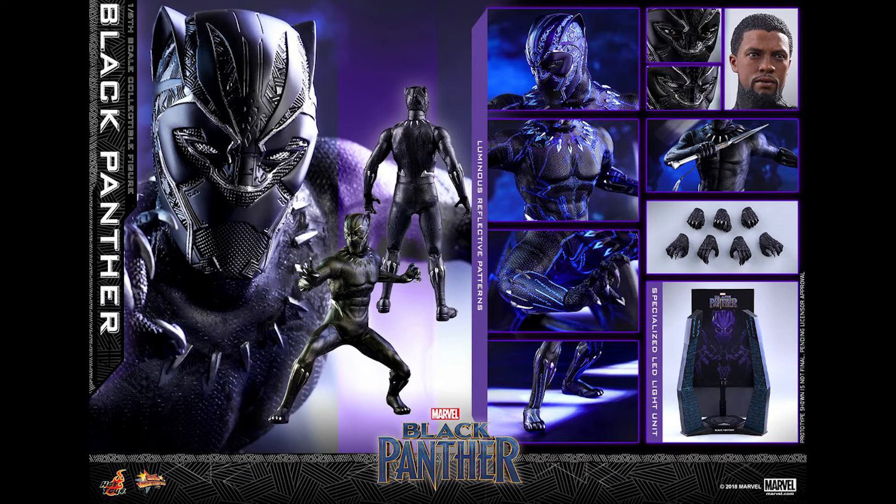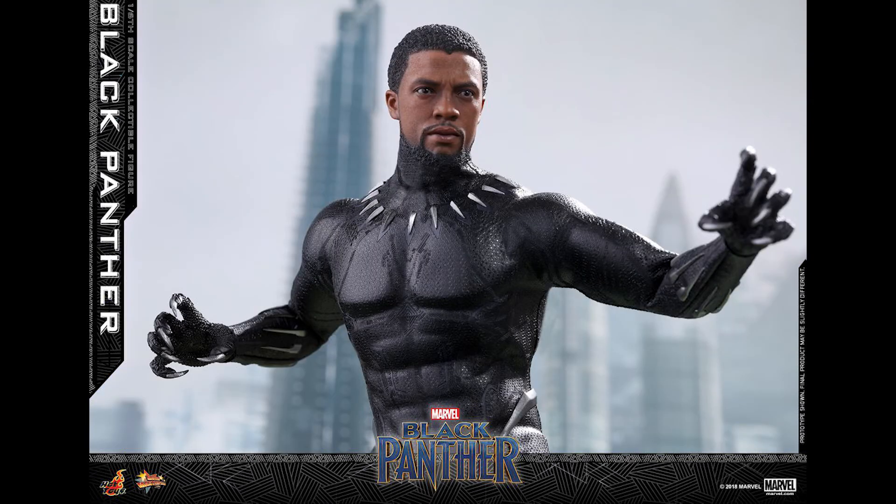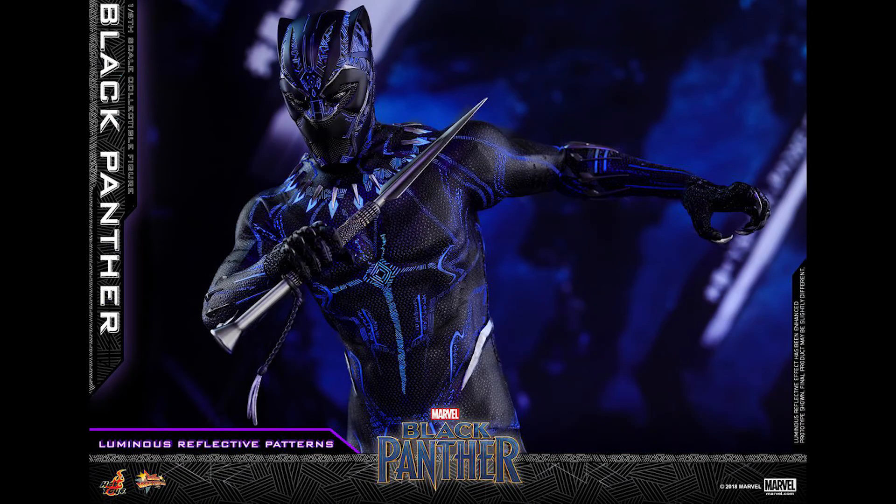At $265, you get the base, the glowing effect, an extra weapon, the head sculpt, and interchangeable eyes. I'm assuming it's kind of like Batman where you pop the head off and swap the eyes underneath.